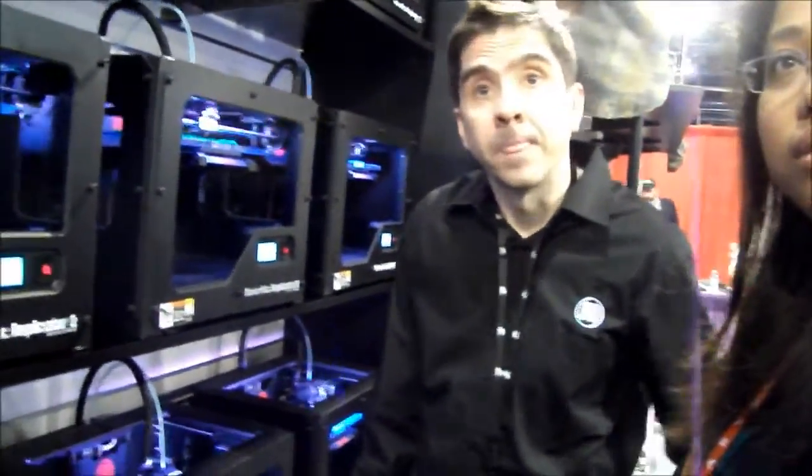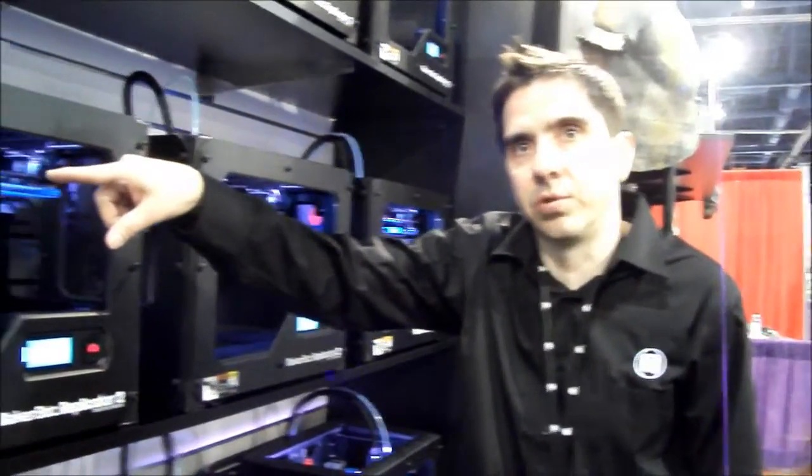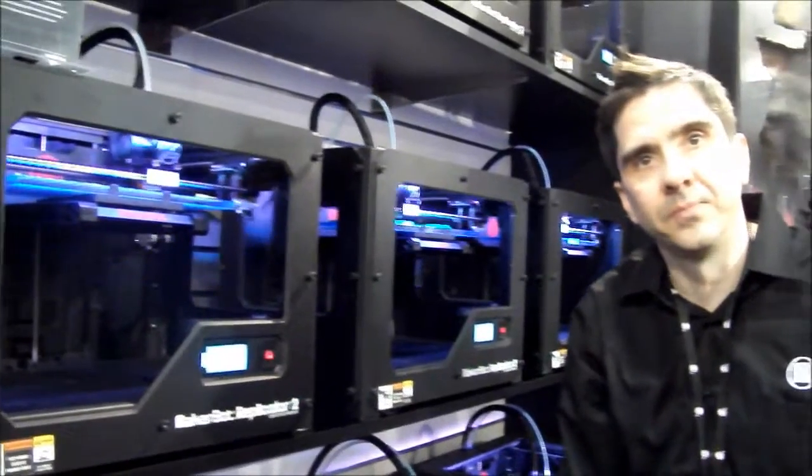What's the difference in price between the units? This one's $2,199 — that's what we're selling now. Then we have a new machine coming that'll have two heads, dual extrusion, and it can use two different kinds of material, and that's $2,799.